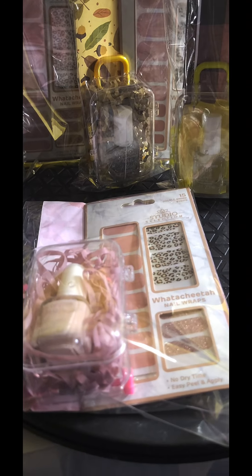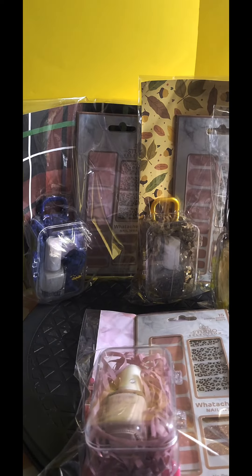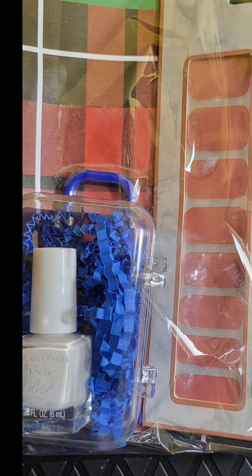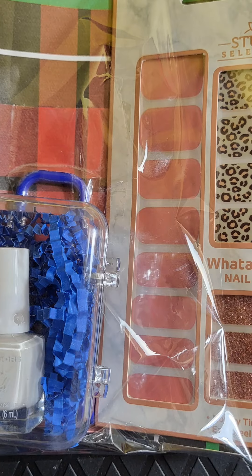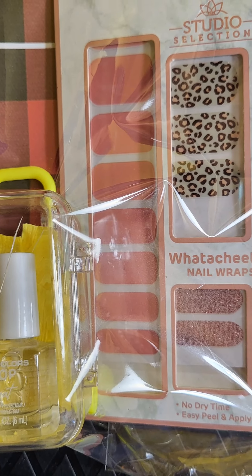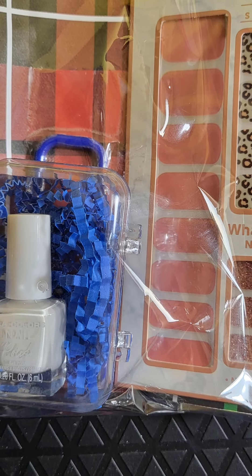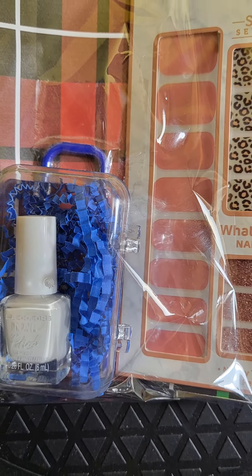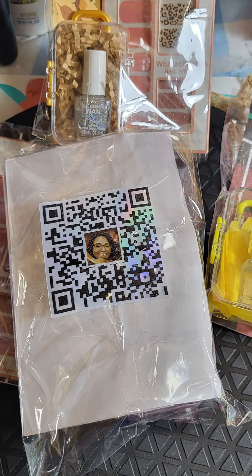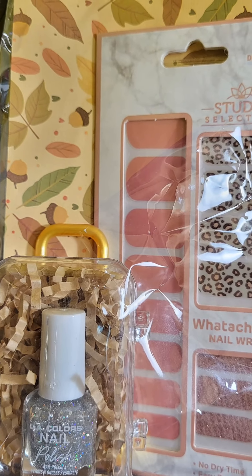But this is a nice grab-and-go concept that's inexpensive and looks very, very nice on your tables. I paired the white with the blue, the clear with the yellow, the pink in the pink, and the silver one with the autumn thing.